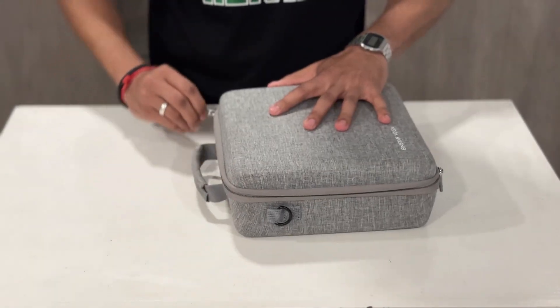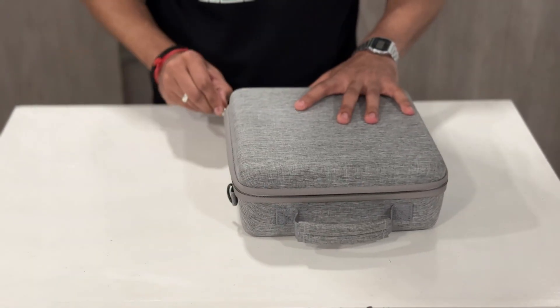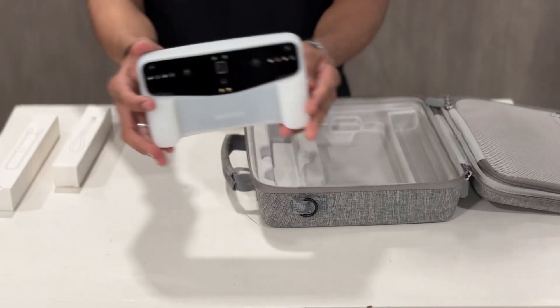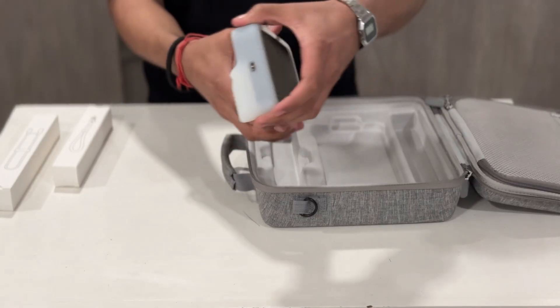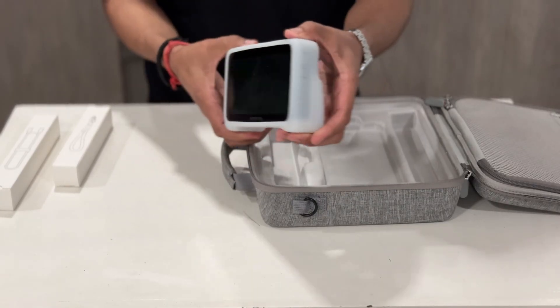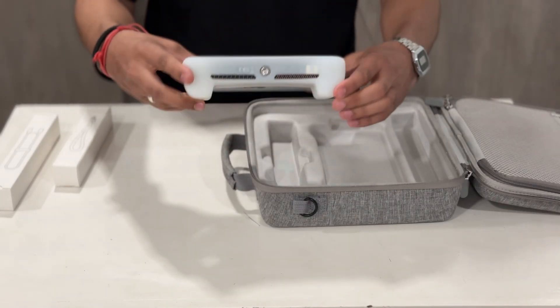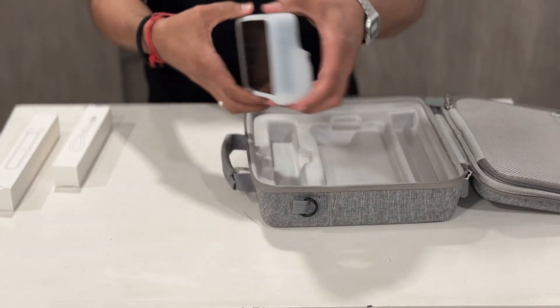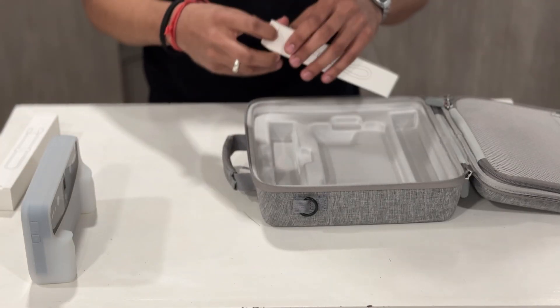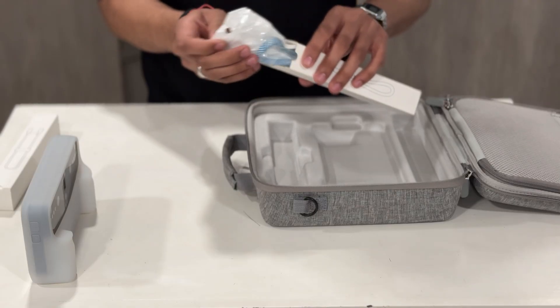Just look at this case — it is built for serious portability and protection. You can tell it is designed to keep your investment safe. From the back you can clearly see the advanced camera system and sensors. On the front we have a 6.4-inch 2K OLED display. It comes along with the silicon case which is ergonomically designed for comfortable handheld use.